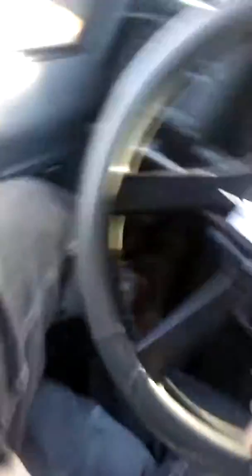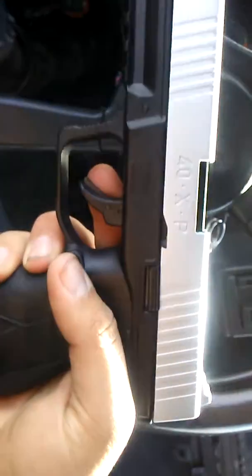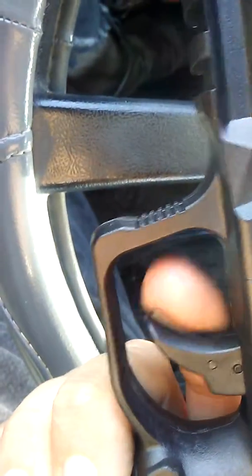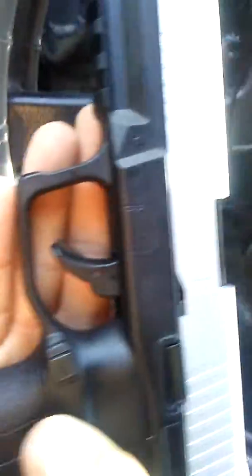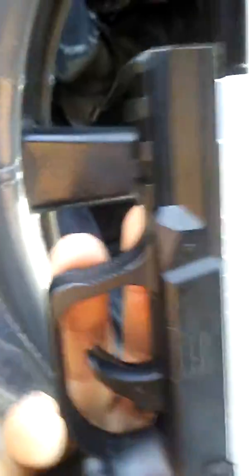Alright guys, so here it is. Let me get this wide angle here for you guys. Now, it has no CO2 in it, so that might be a reason why. It does have this little thing here on the trigger — I don't know what that is for. But it has some really good weight to it. You can feel the metal slide on there. Maybe that's why it's so heavy.